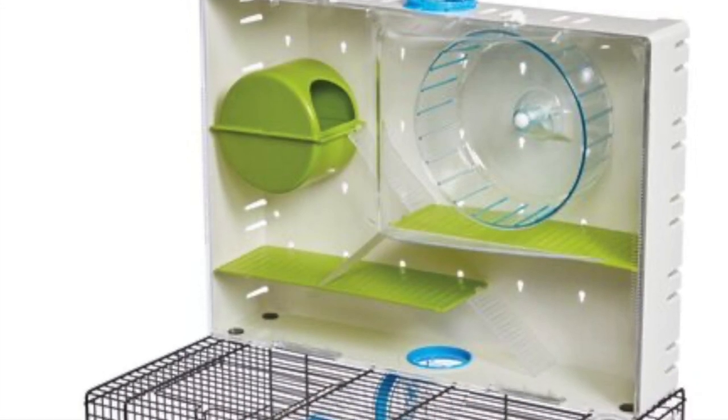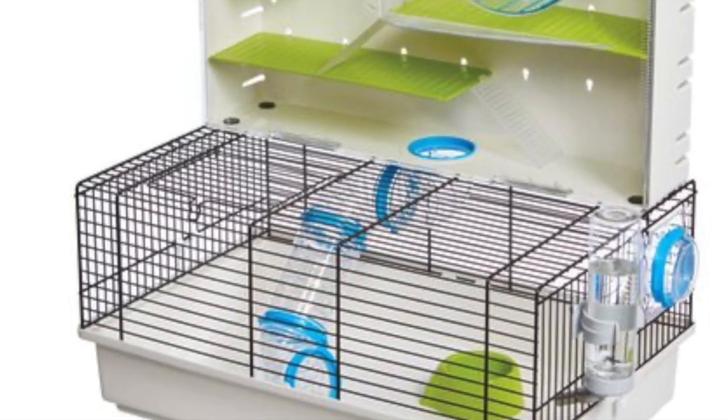I'll put a picture of the enclosure that he was in before I adopted him. So yeah, he definitely has a lot more room to run around and just be a hamster, just be a little hamster. He's so adorable. He's like the size of a little marshmallow.